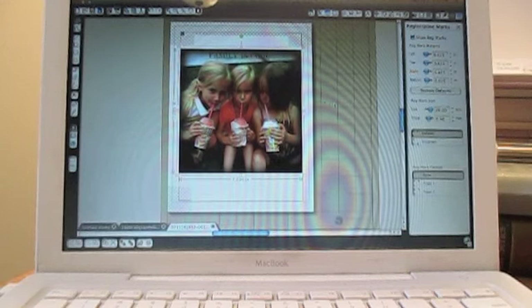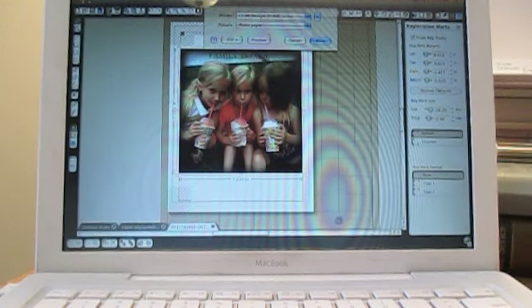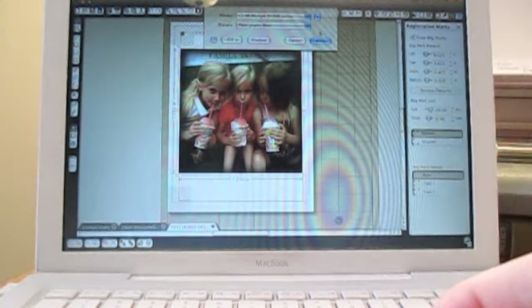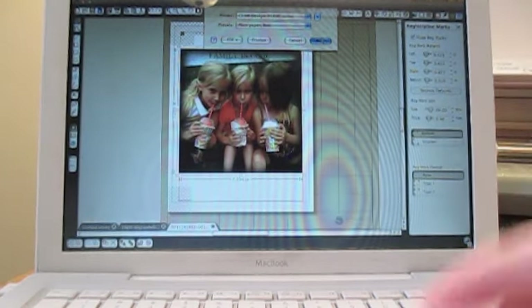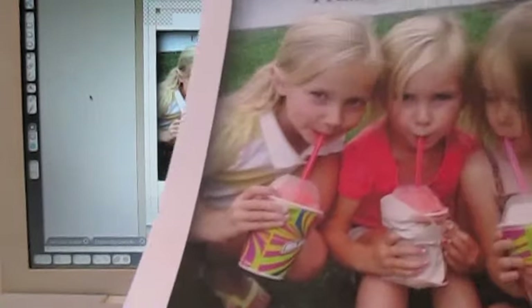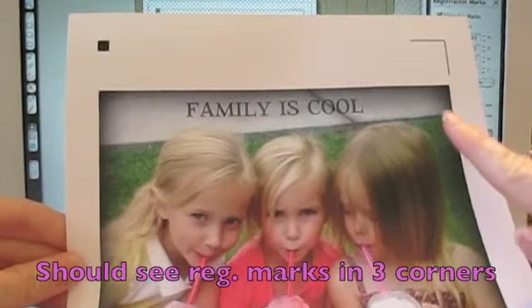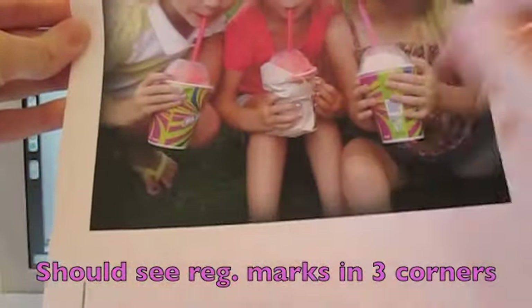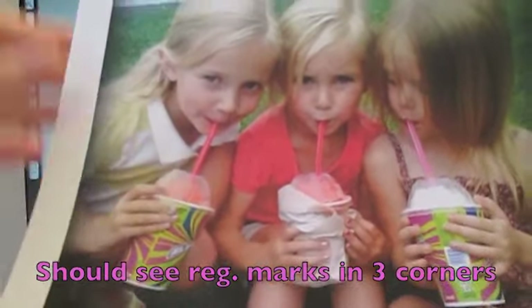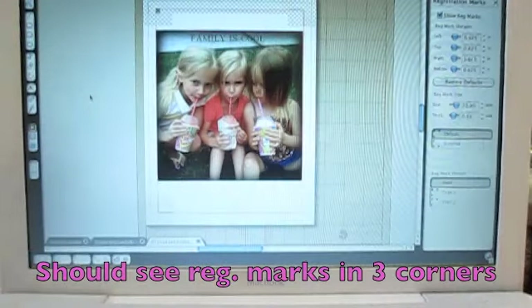I'll send this image to the printer by clicking the printer icon. I'm printing this on thicker cardstock — if you have photo paper, that would be nice as well. I have mine set to plain paper, best quality, and I'll go ahead and print. The picture came out really nice. Notice it has the registration marks in the three corners needed so the machine can detect exactly where the printed picture is on the sheet when it's time to cut.